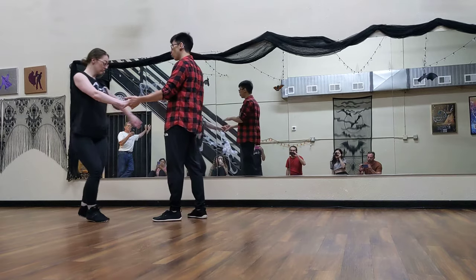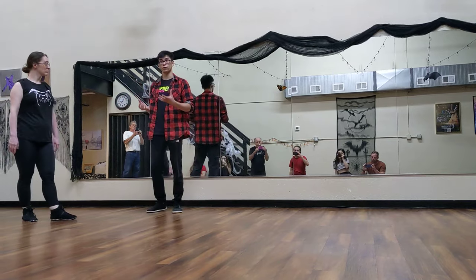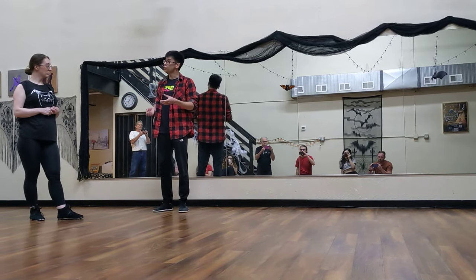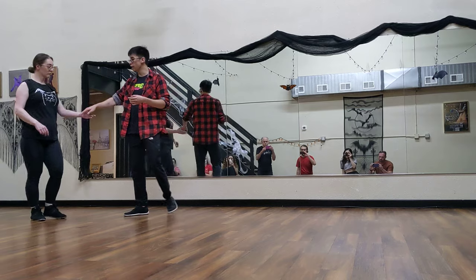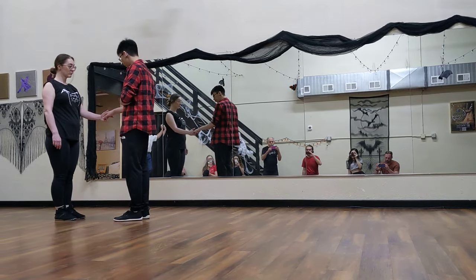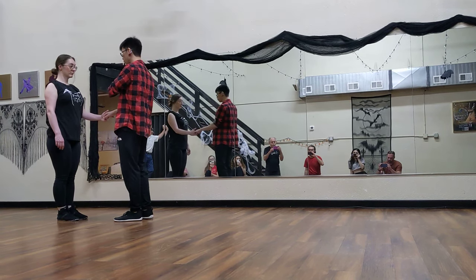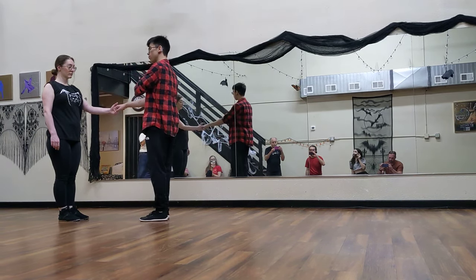I'm going to stop moving on four, and she's going to keep moving back. Now, how far we move back depends on our frames for both leaders and followers. The drill we used was just making sure that if I'm following and you just stay here, I started at about a 90-degree angle, I move my elbow, I put my free hand on my shoulder.